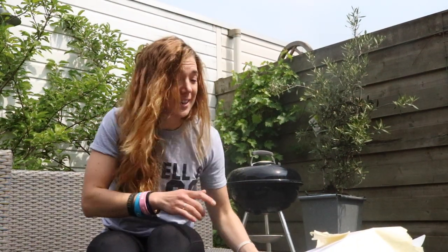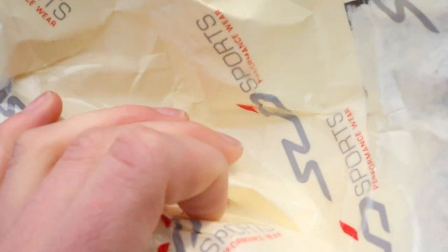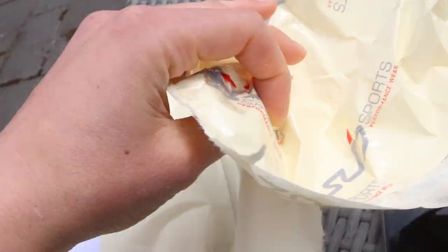Kind of spoiled it in the title, but yes, another unboxing. And this time I didn't quite tell you about this because I waited for the big unboxing.